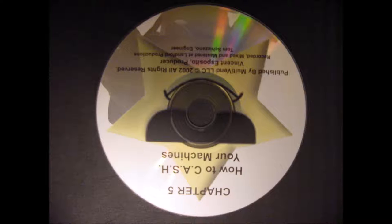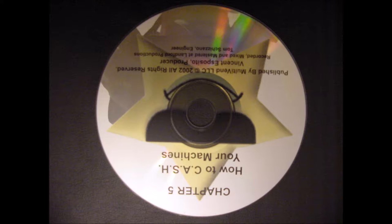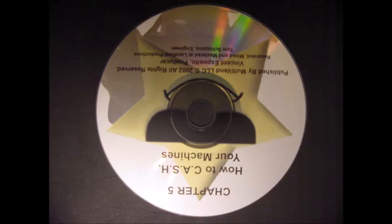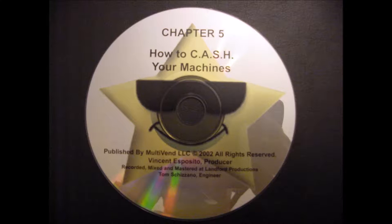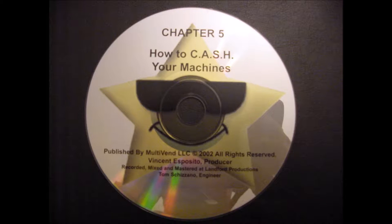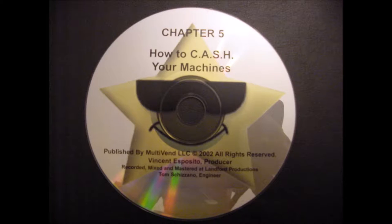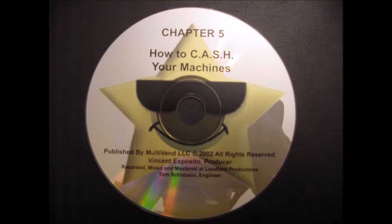It's so easy, we call it CASH. In a moment, you'll see why. Here's what's covered on this CD: cash and what it means, your cash kit, how to collect your profits, how to add candy to your machines, spray your machines down to clean them, head home with your money, use of spare parts and maintenance tools, and what to do about damage, vandalism, and theft.